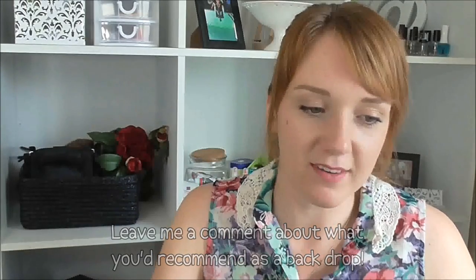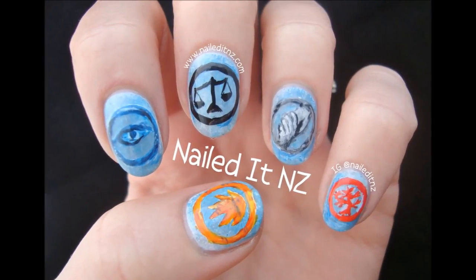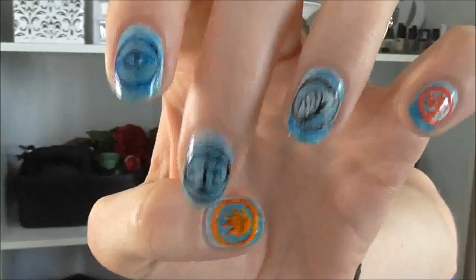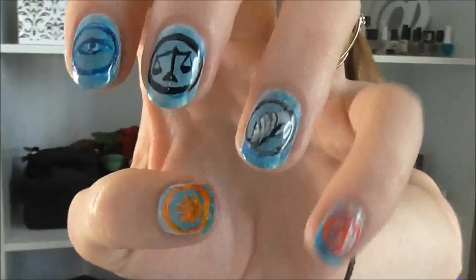I have read Divergent recently and I loved it. I'm going to see the movie soon, but I figured I'd get these up now before I do. So I did one nail for each faction — I've got Dauntless, I've got Erudite, I've got Candor, I've got Abnegation, and I've got Amity. I hope I pronounced those alright — since I haven't seen the movie yet I don't know how they pronounce them. I hope you like them and let me know what you think of Divergent too.